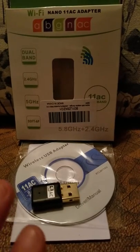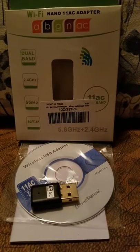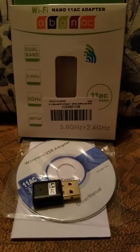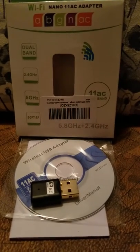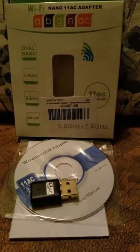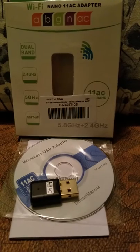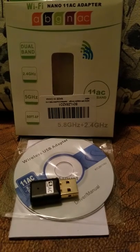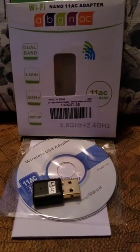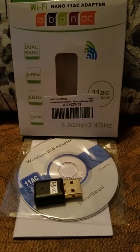Then I hooked in the adapter, went back out my back door, and made it all the way to our picnic table — I'd say about 75 feet away, roughly the length of a soccer field — and I still had perfect signal with this adapter.